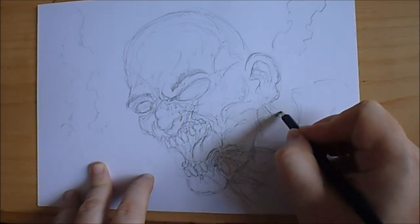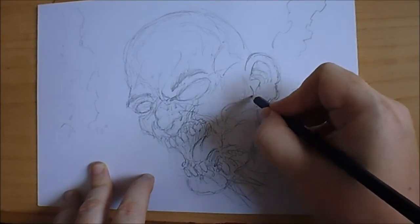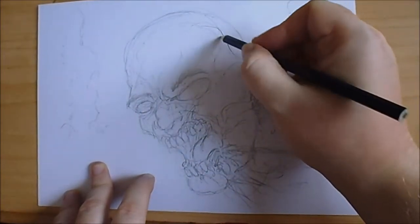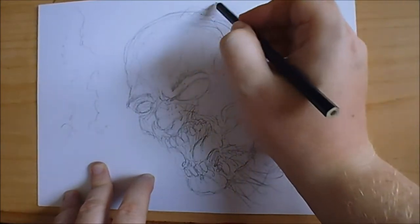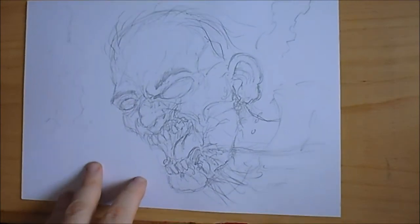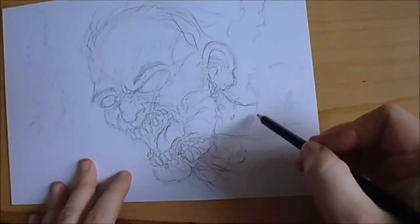Lots of cool details — I like adding loads of details. A bit more blood. The lip is slightly torn there as well. Bit of hair. He's running there, so that's quite a good dynamic where the head's on a slant, like he's running.